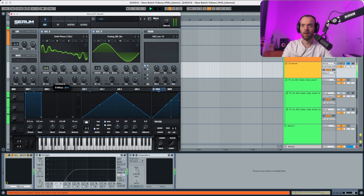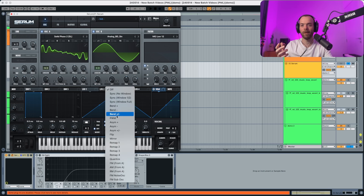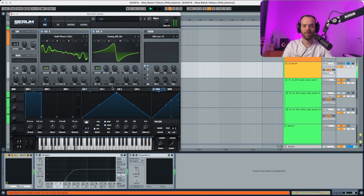You can hear how it changes the sound. Now we're gonna go into oscillator B and change it as well. In oscillator B we're gonna change the unison to 3 and the detune to something like this. The blend is gonna go down, and in addition we're also gonna put a blend plus/minus. We're also gonna change the phase a little bit, the randomness a little bit, and the panning a little bit.